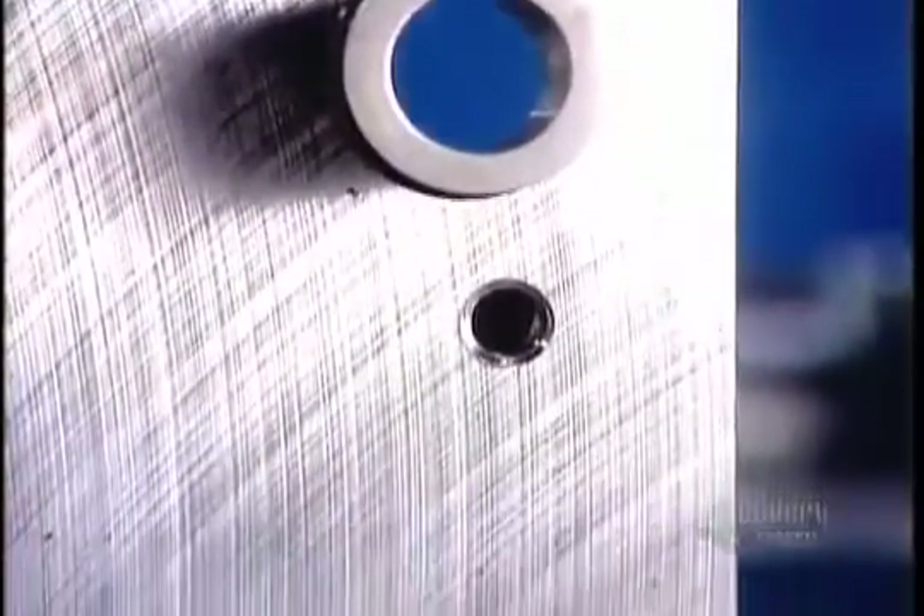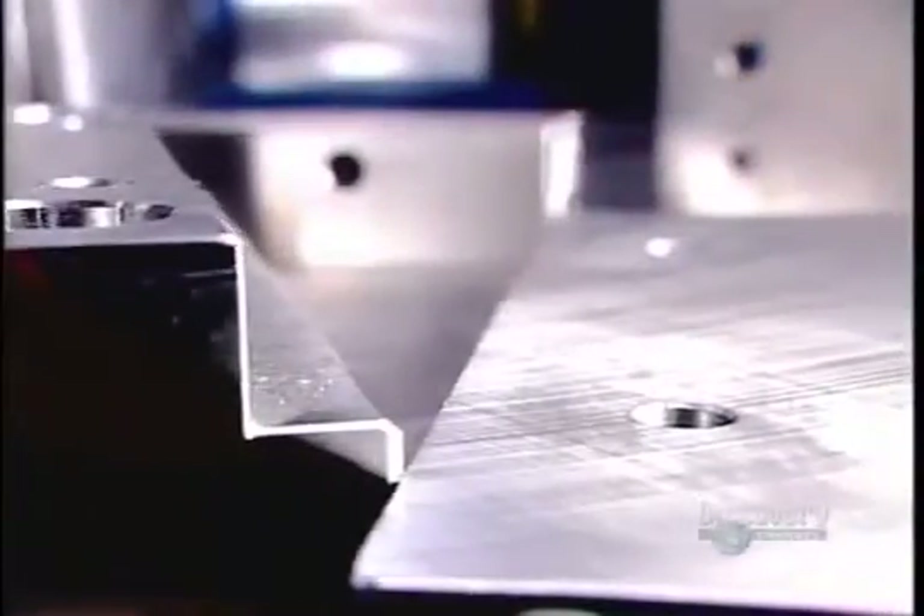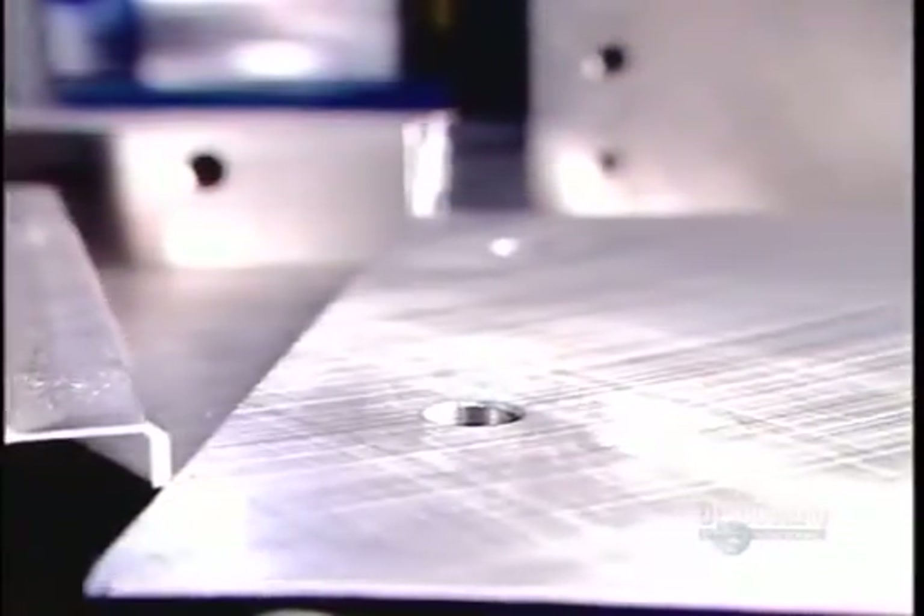A mold usually consists of two halves, each of which is comprised of several components. The factory drills strategically positioned holes in the bases for the guide pins and bushings that hold the components together when the plastic's injected. A grinder now goes to work smoothing and leveling all surfaces.